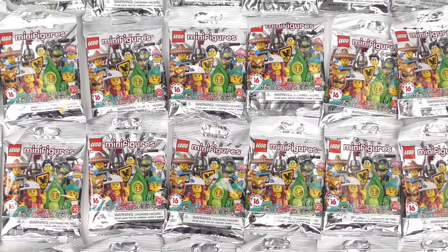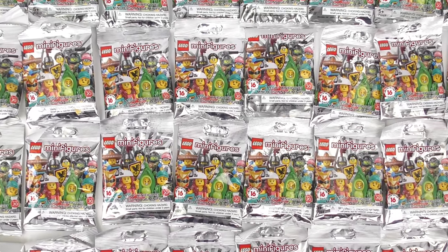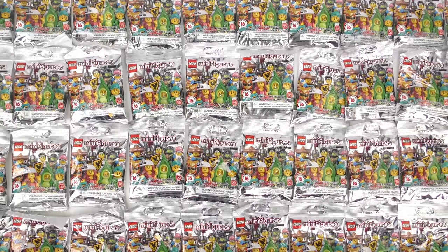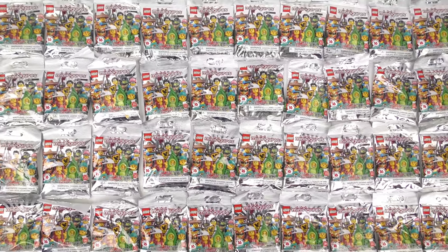Each blind bag contains 1 minifigure and costs a penny less than 5 US dollars. I've no desire to spend more time than necessary in a store right now so I just grabbed 40 packs — you do the math.